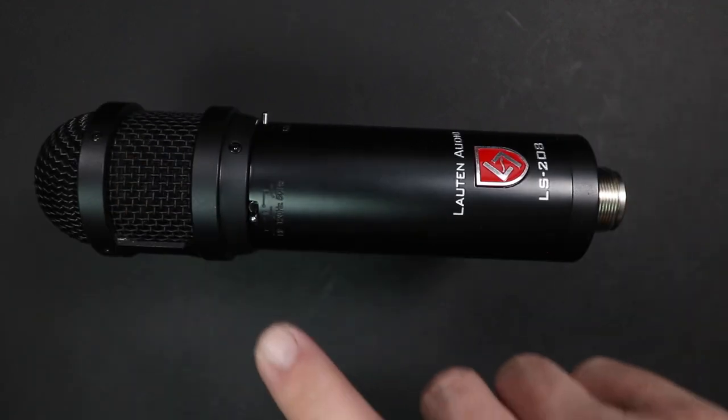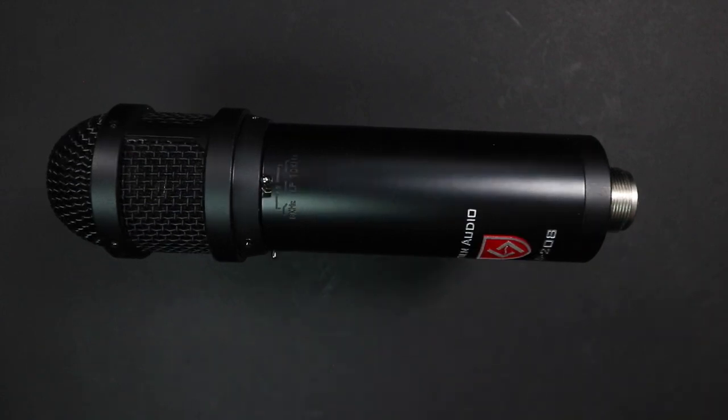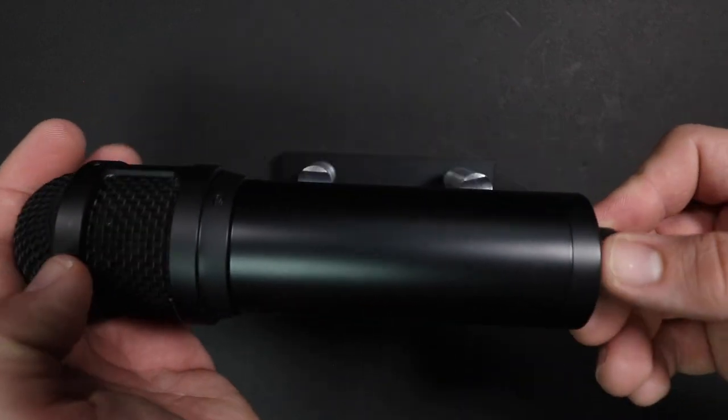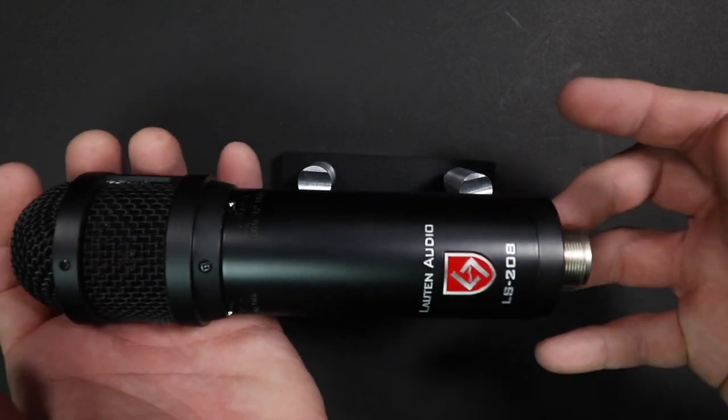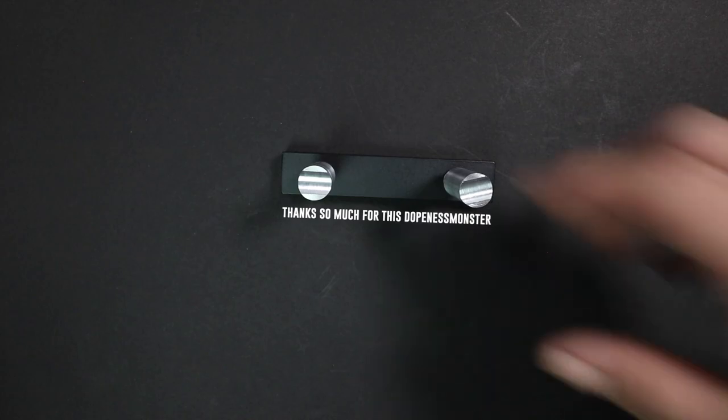On one side, you will find a high-pass filter at 120Hz or 50Hz. And on the other side, you have a low-pass filter at 10kHz or 8kHz. As you move around the microphone, there is nothing else, but as mentioned, this is an end-address microphone and on the rear, you will find the XLR port.